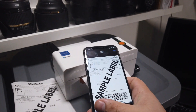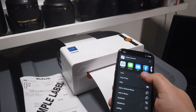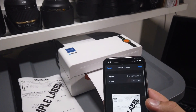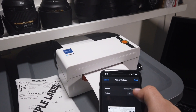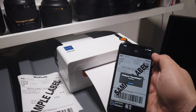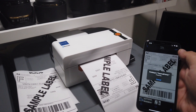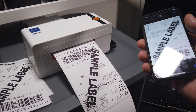So on the phone, this is the label — just hit print, it's right here. If it's connected to Wi-Fi it's going to show up here, so I don't have to do anything. Just print and a second later we have the label. You can print multiple — it's really hard to do with one hand, but yeah, that's it.